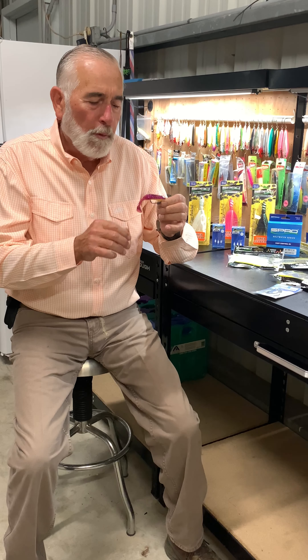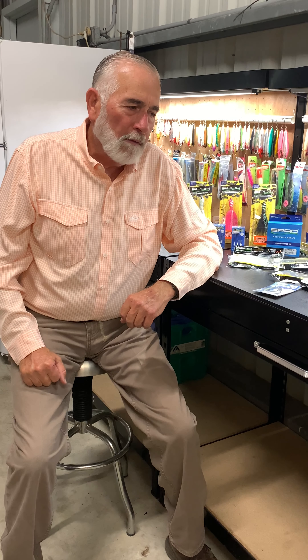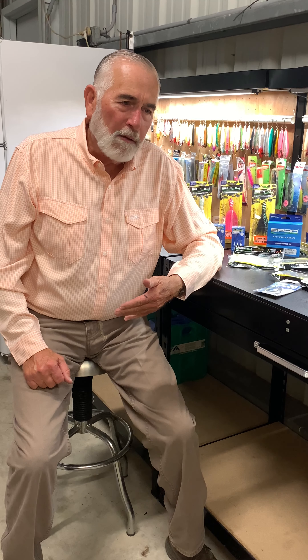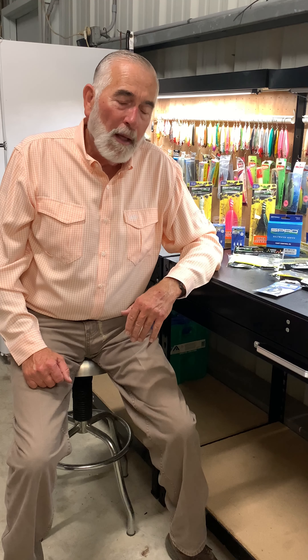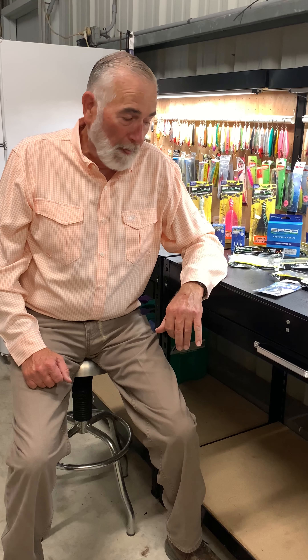Back to this topic about not getting a bite on every cast — tackle innovations, since I've been a kid, it's like the hits keep on coming. The new products that enable anglers to be more successful more of the time should never, ever be ignored. And Spro Gamakatsu, they seem to be working overtime coming up with tackle innovation, lure innovation, in order to catch more fish.